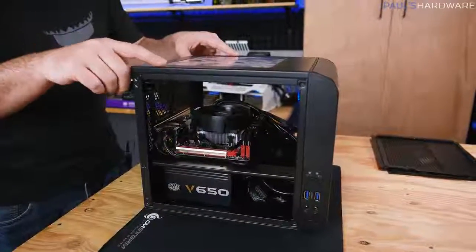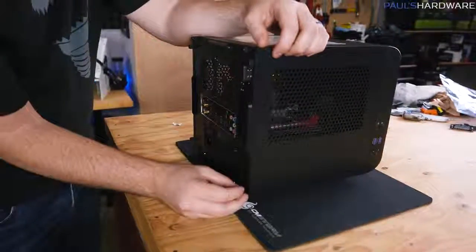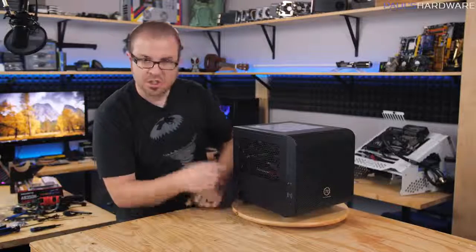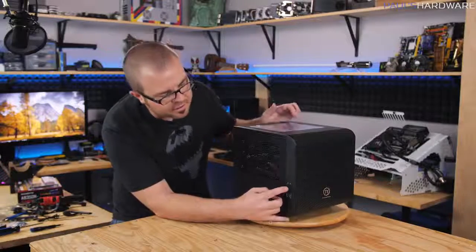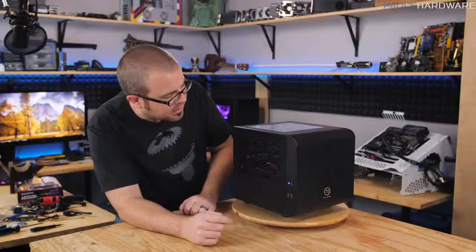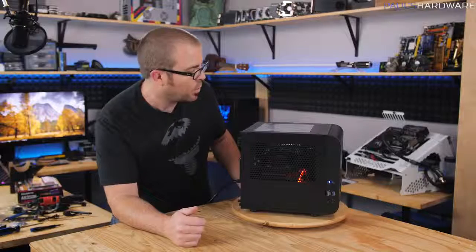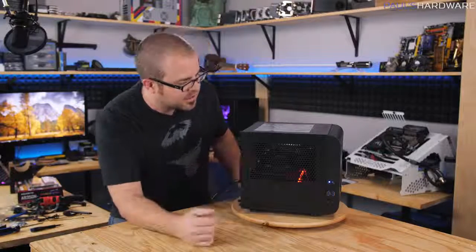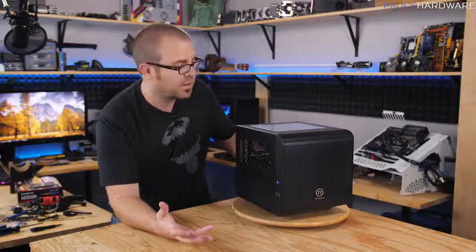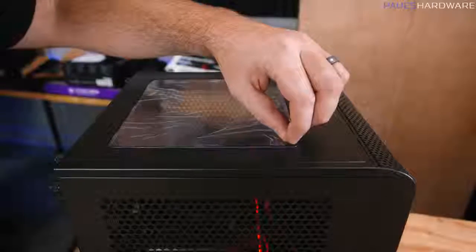Most of the cables going to the motherboard are in this area, with extra cable tucked down in front of the power supply. The air flows in from the front of the case up and over the components, so a rat's nest of cables there isn't a huge deal. Now I can start putting the side panels back on. If you're superstitious, leave at least one side panel off until you've started the system up and confirmed it's working. As far as I can tell, the computer is all put together, so I'll flip the power supply switch on the back and test the power button on the front.